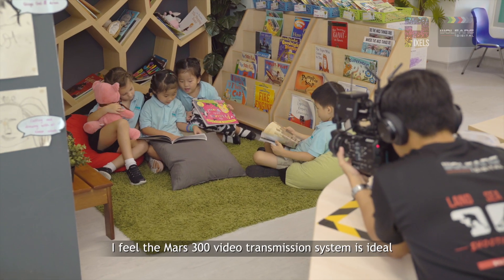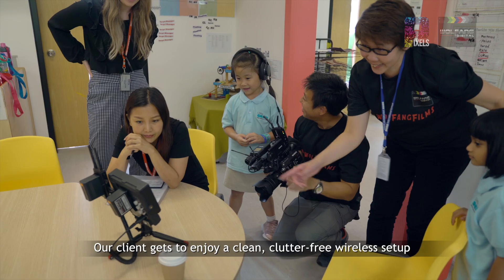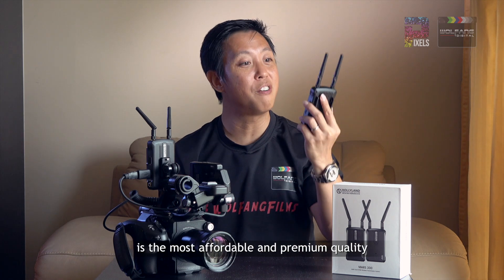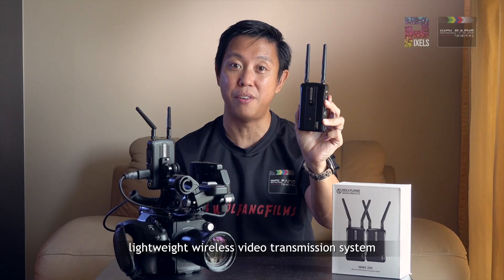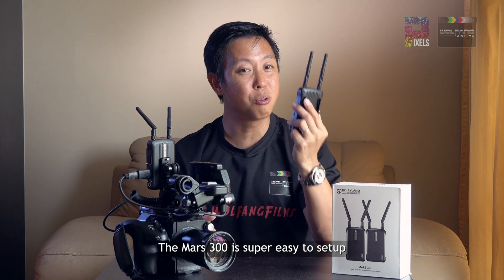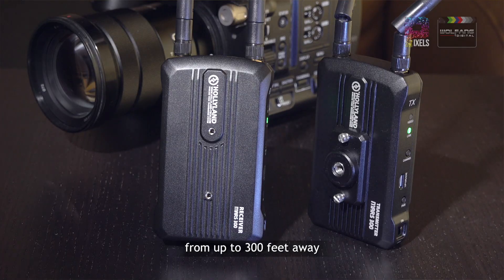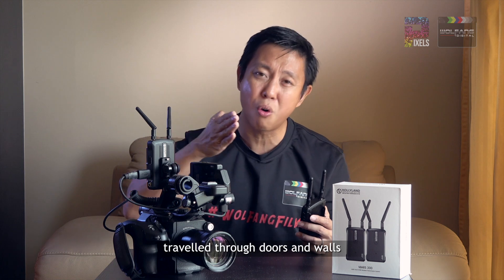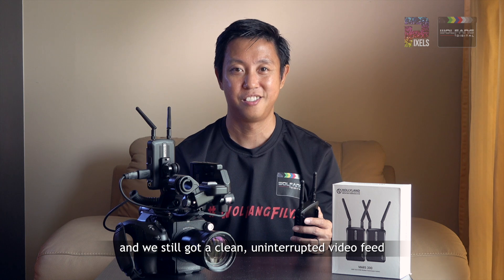I feel the Mars 300 video transmission system is ideal for setups like this where having a large crew nearby is not practical, and our client gets to enjoy a clean, clutter-free wireless setup. The Mars 300 from Hollyland is the most affordable and premium quality lightweight wireless video transmission system available right now. It's super easy to set up, works with your current gear, giving you real-time video feed from up to 300 feet away. We were pleasantly surprised when the video signal traveled through doors and walls and we still got a clean, uninterrupted video feed.